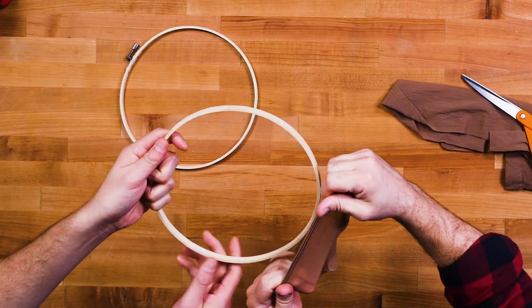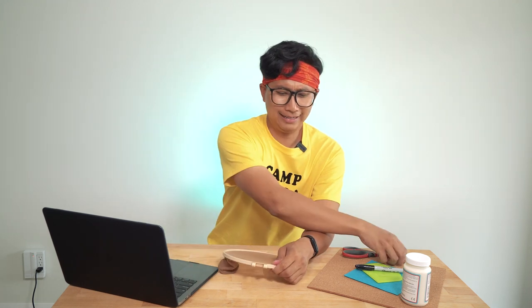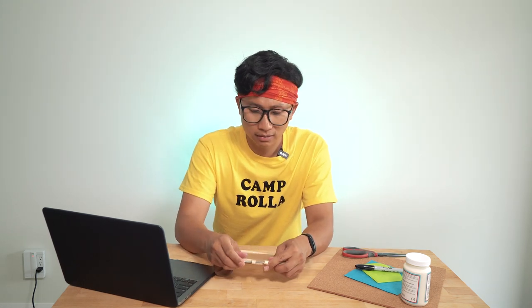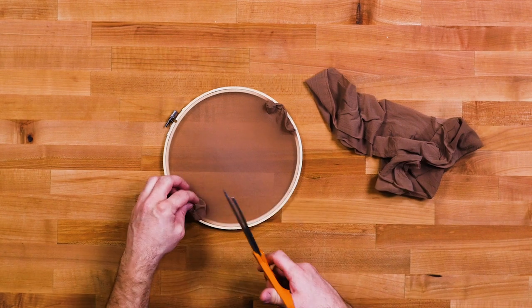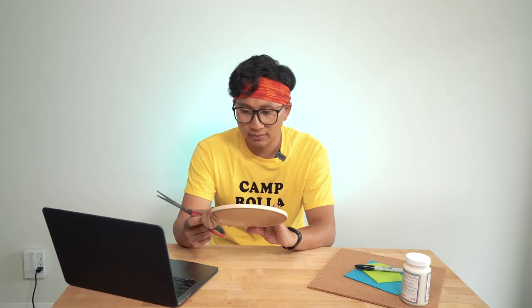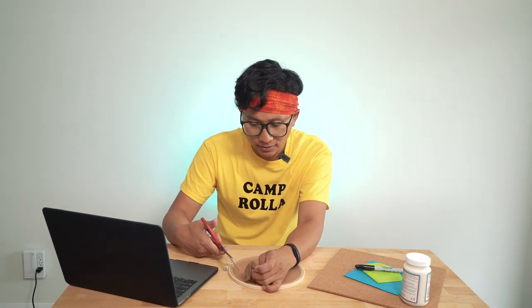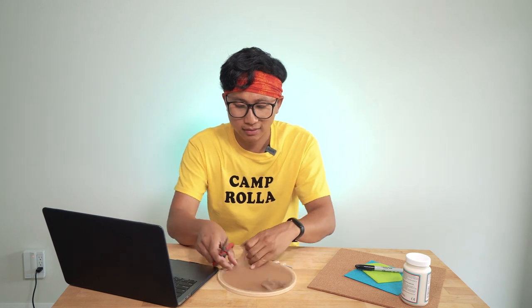I'm just gonna cut off the edge here, the end, just enough that you can wrap it around your embroidery hoop. So we'll take the inner hoop and we'll put some pants on it. Wow, this stuff is actually pretty strong. We'll put this around and tighten it up. Looks good. We're just gonna cut off the excess here — we don't need all this extra. You only want one layer of pantyhose. Now we got to get rid of a layer. Okay, it's working. We got a screen!